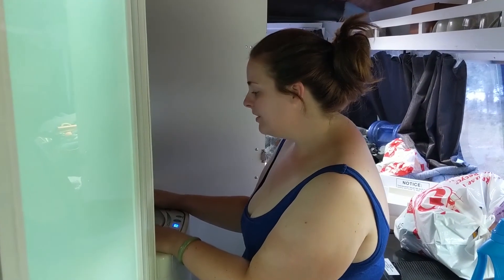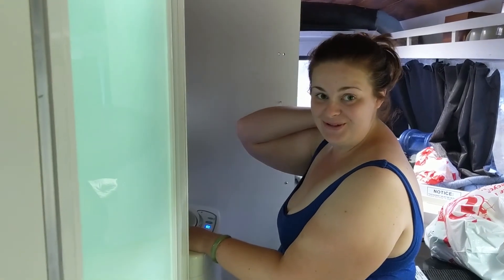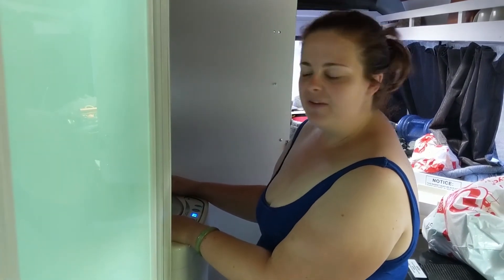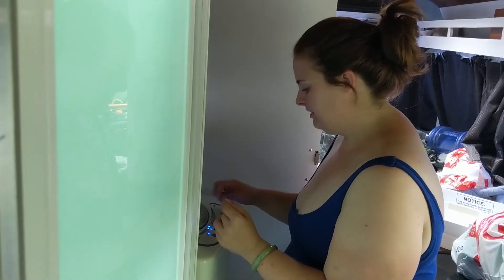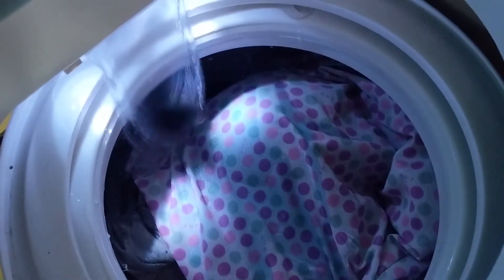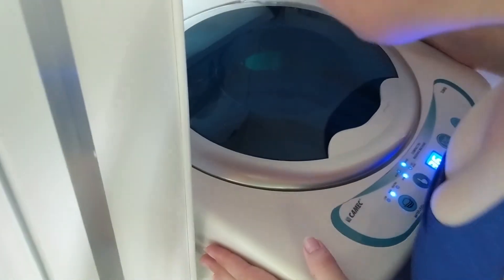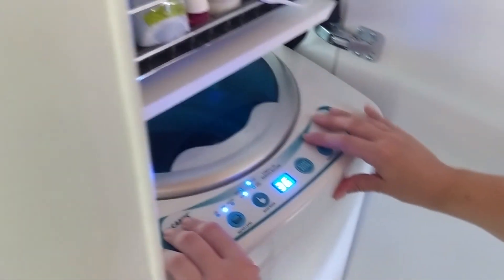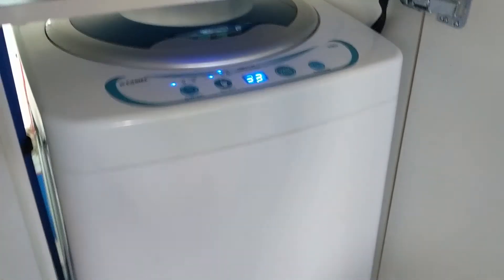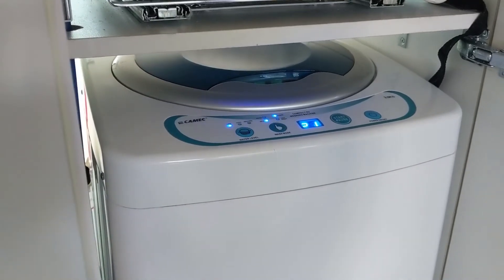I've just put our first load of washing on — very excited because we smell. We've had a few issues with plumbing and water leaks, but I've got about four shirts, some underwear, and some socks in there, so that's a fair bit and I'm happy. At the moment there are no leaks. This is the rinse cycle — you can see there's a tiny shake, as with normal washing machines, and this is about as loud as it gets. Not too bad at all.